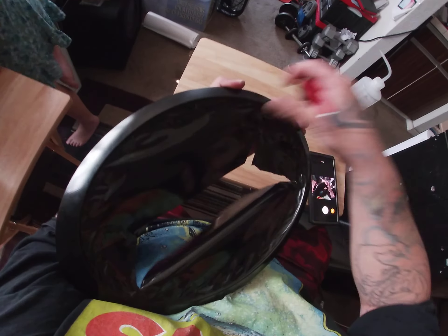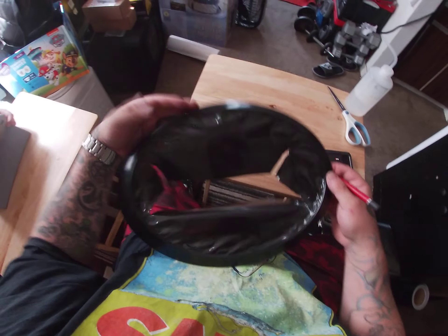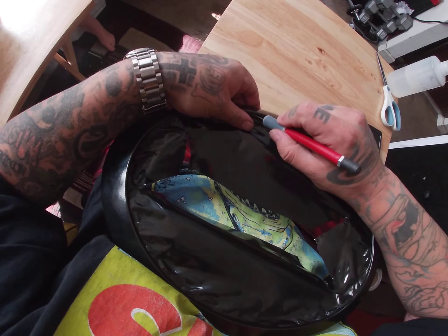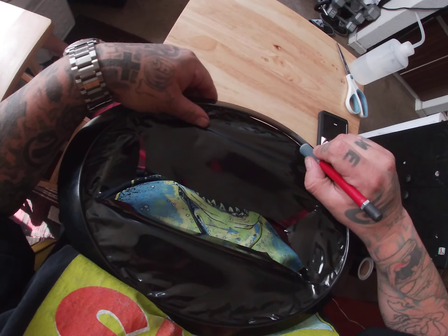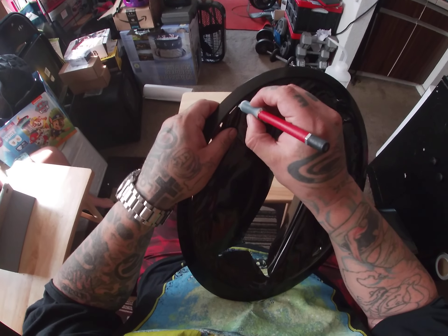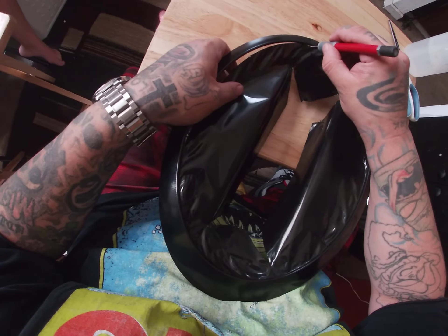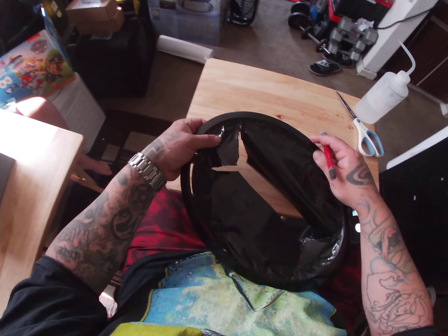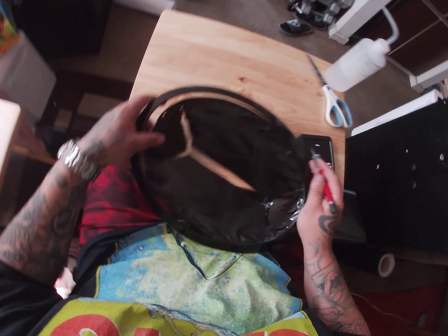Once you've got it all pressed down, take your exacto knife — make sure you use a really sharp one, you don't want to use an old one — and just slowly go around and trim off the excess.